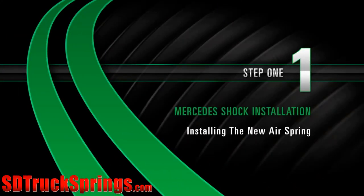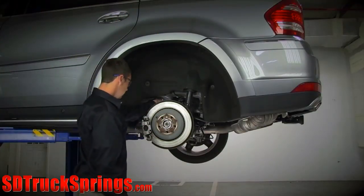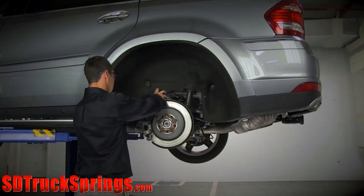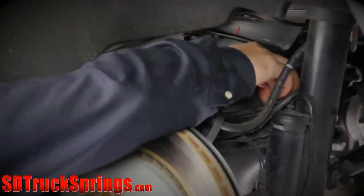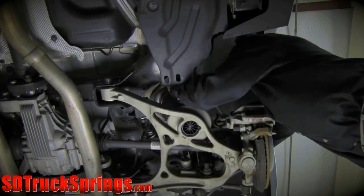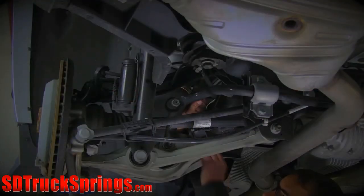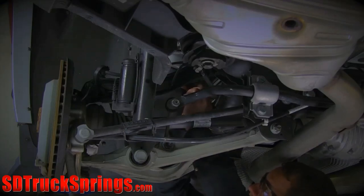Install. Step 1: Installing the new air spring. Install the new air spring retaining clip, then install the new air spring. Push the air spring top onto the air spring retaining clip and align the air spring bottom with the notch in the lower control arm. Do not remove the fitting from the air spring, as doing so can cause damage and void the warranty. Remove the plastic pin from the air inlet and push the air line into the fitting.